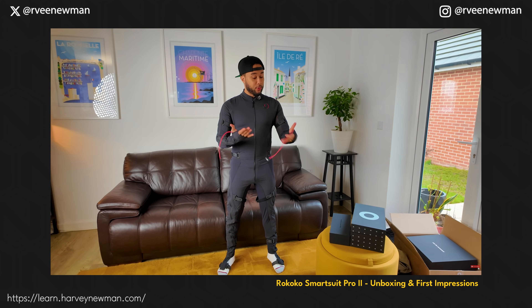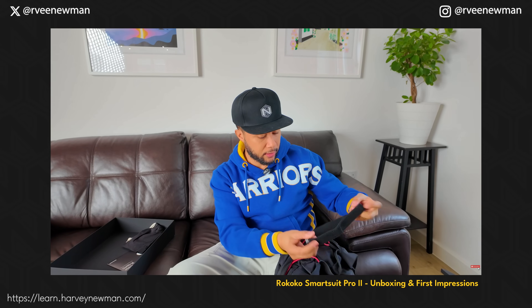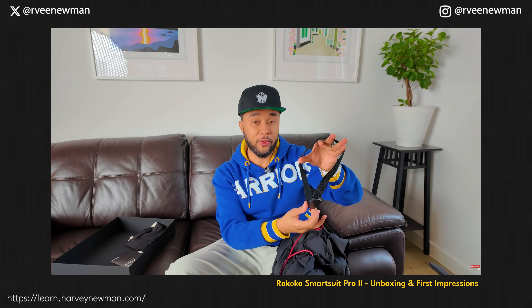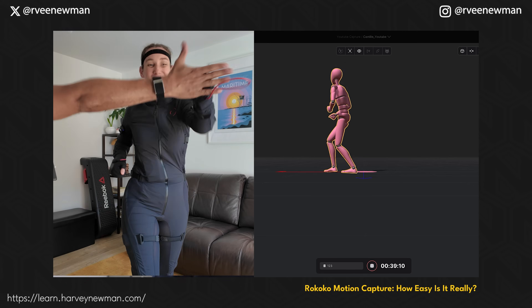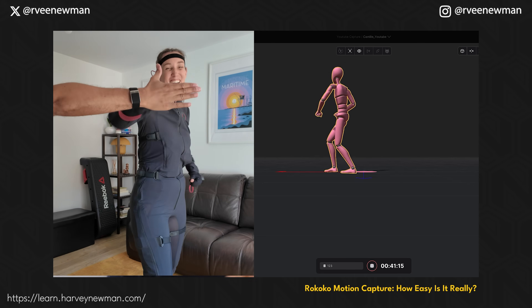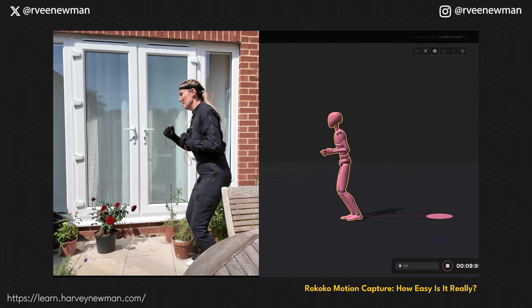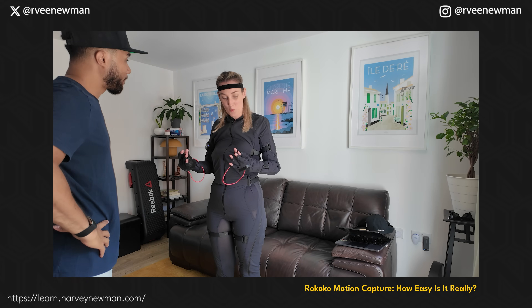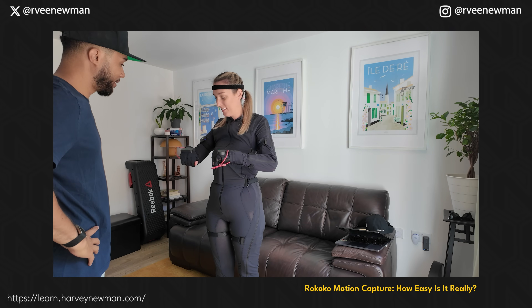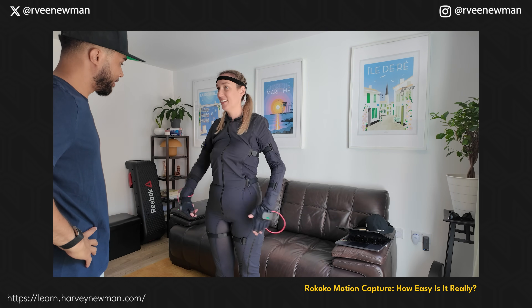You guys know that I have been using the Rococo suit here on the channel for quite a while. I've made a couple of videos — check them out if you haven't — about the unboxing, but also about an in-depth experience from somebody without much motion capture experience, which was my wife. She loved it and found it incredibly easy and approachable.